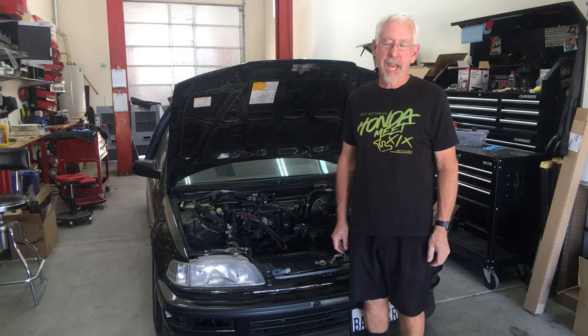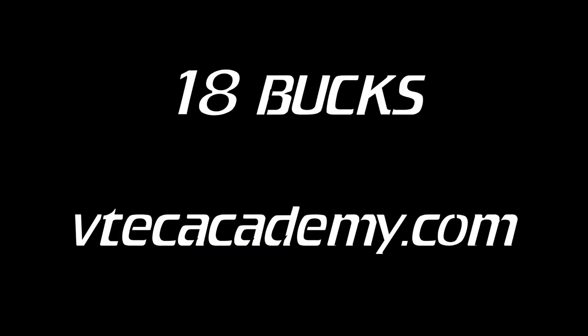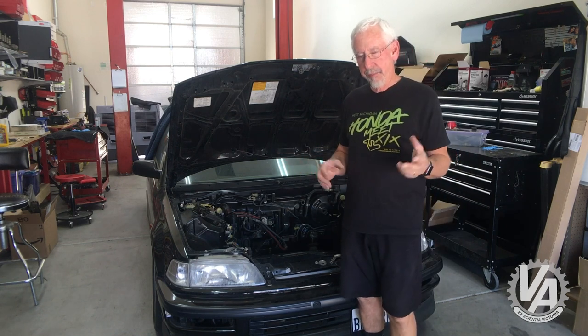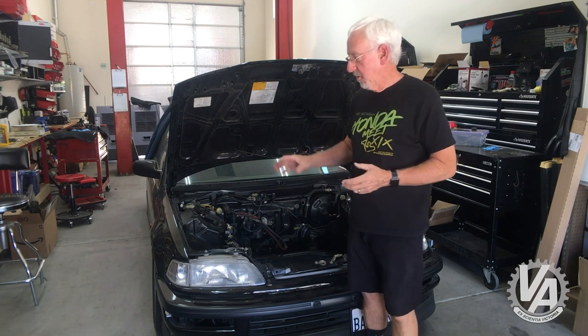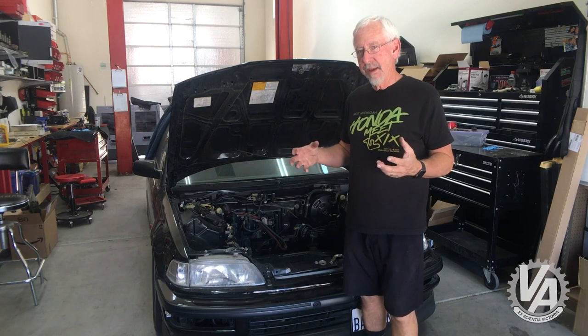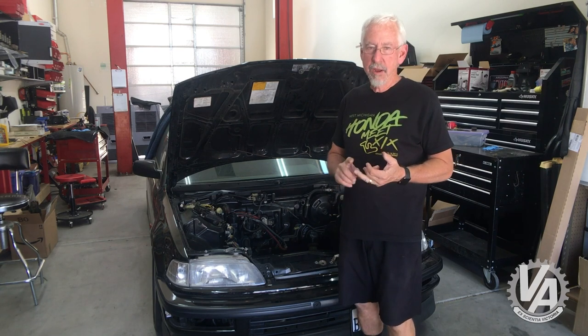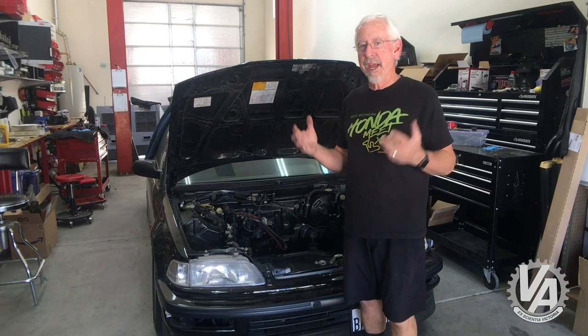Hey guys, welcome to another episode of VTech Academy — you're about to get schooled. We are here with part four of project Back Marker and we're getting ready to put the motor in, but we've got to do a few things to the motor first. One of them is making a new wiring harness. The 88 to 91 Civic came in two flavors: dual point injection and port injection. Port injection is what we're going to need for our new ZC motor — that means each individual port has an injector.